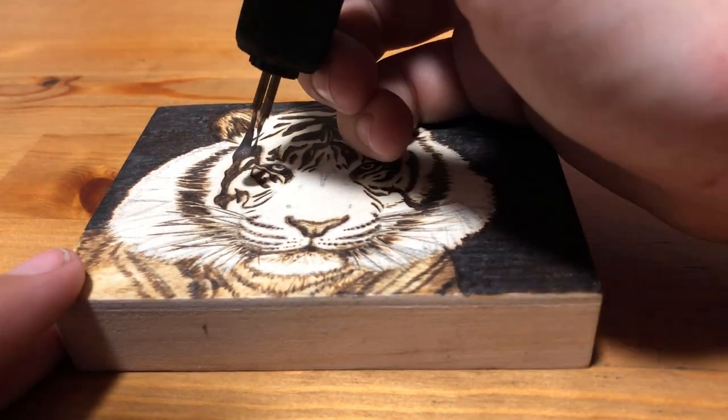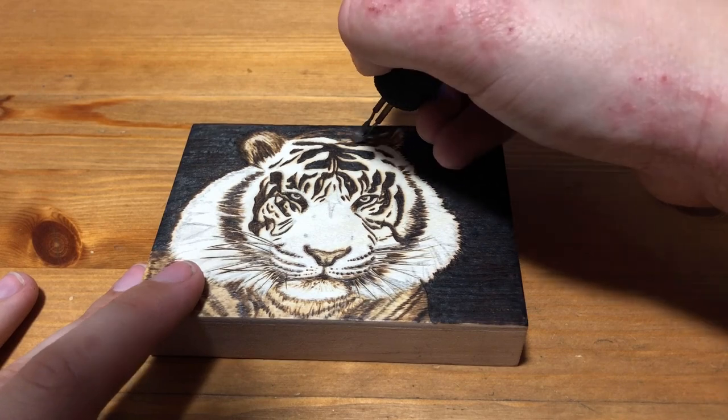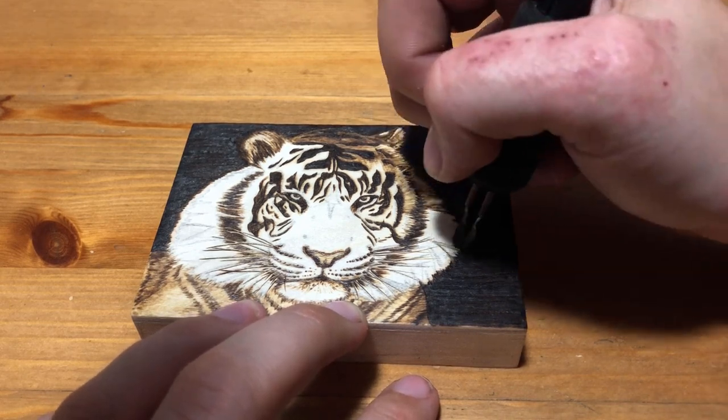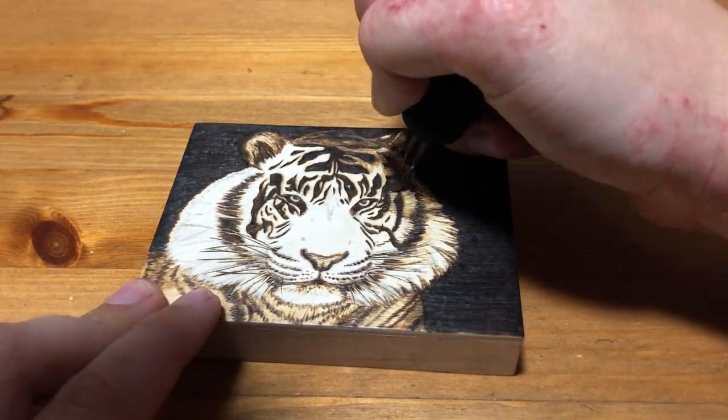I also sometimes enjoy doing a smaller burning once in a while to balance out the big ones because it's kind of like a little break. Additionally I probably could have made this burning more detailed despite its small size by using smaller tipped pens or taking it slower and spending a few more hours on it, but even though it's less detailed I do still like the way this little tiger turned out.